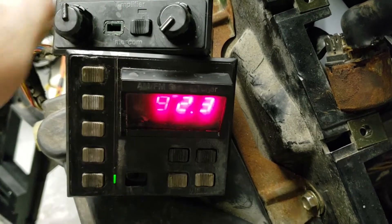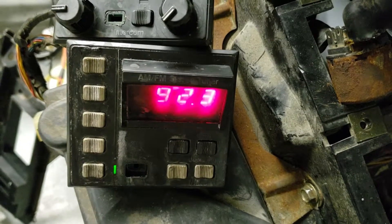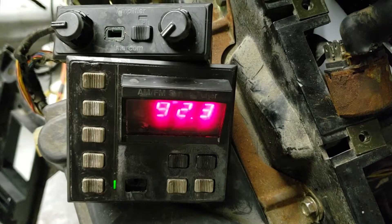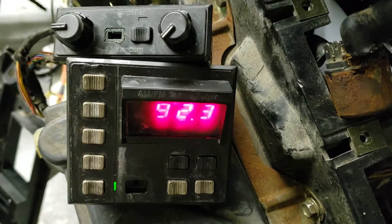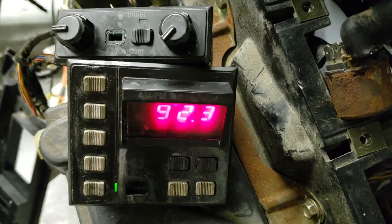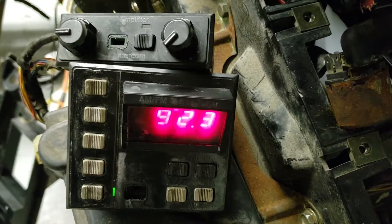It needs love, needs everything cleaned up real good. Or if nothing else, the display is good and there are good parts on it. The buttons are hard to come by — it's just not real easy to find them.